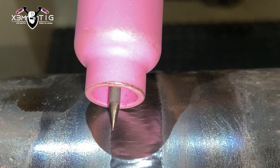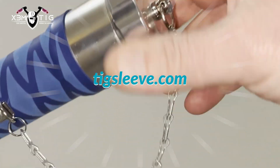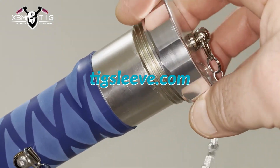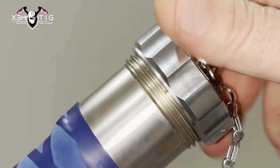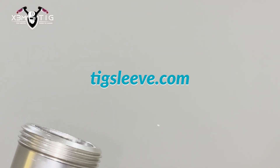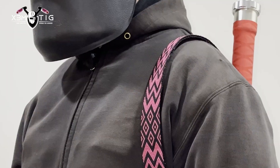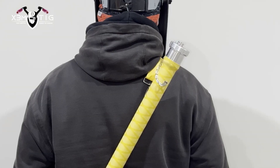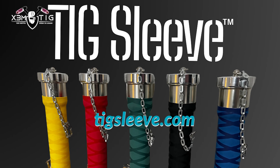A little bit about TIG Sleeve — let me introduce you. This is a TIG rod storage tube, a special design for TIG welders. Every unit is handcrafted, features an O-ring seal to protect your TIG rods from moisture, dust, and damage. 37 inches in length so it fits full size TIG rods, weighing just 2.6 pounds with a 10 pound rod capacity. Strap it over your back to stay mobile and hands-free while climbing or crawling. Comes in five different colors — check it out at tigsleeve.com. Free shipping for US and Canada.